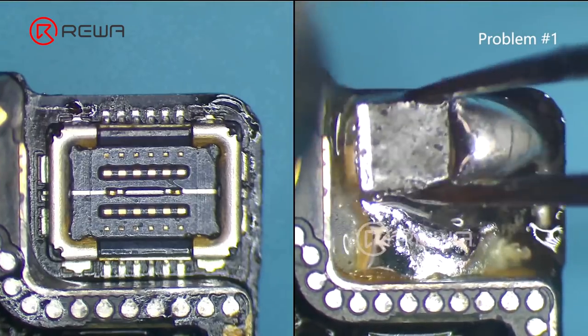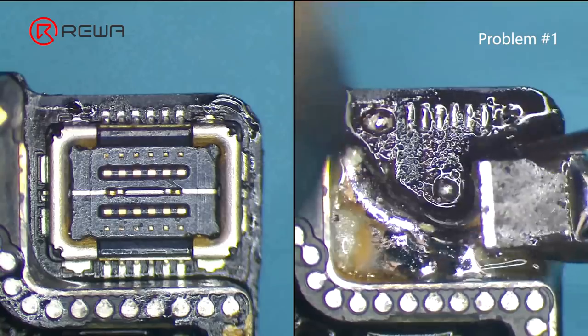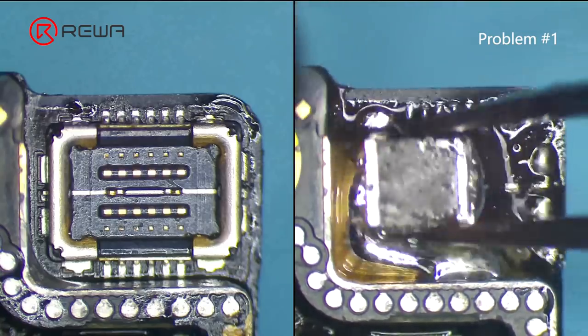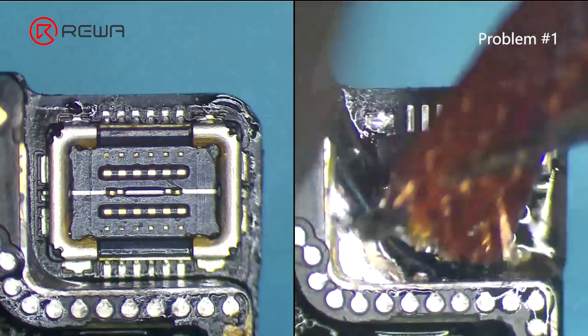Problem 1: too much solder paste has been applied to the bonding pad when soldering. The excess solder paste might adhere to the outside wall of the third space PCB, and therefore affect subsequent soldering of the new connector. Clean the bonding pad again with solder wick.